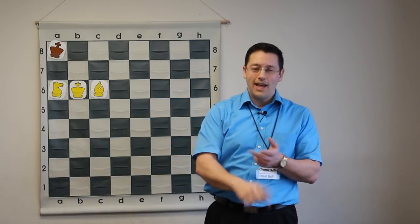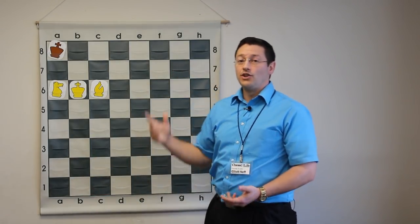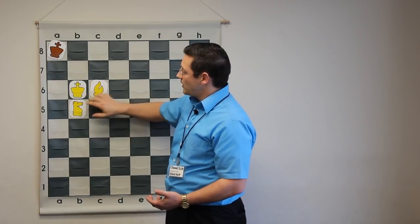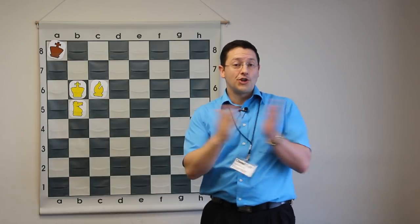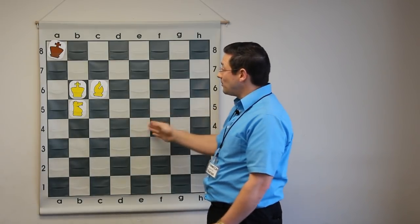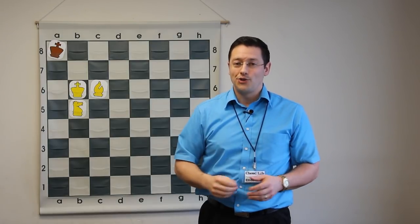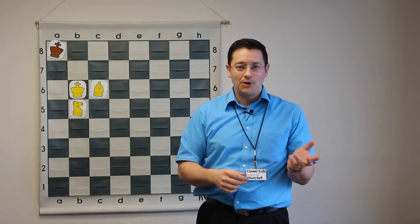We've covered it all: center, edge, corner, the lock with your bishop and knight on the same color, corner to corner, and the W with your knight. Now go out and try it — find a partner, find a computer, find someone to practice with, and just try this out. Feel free to post your comments.